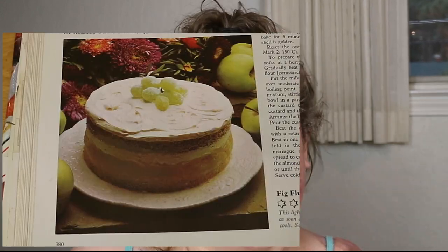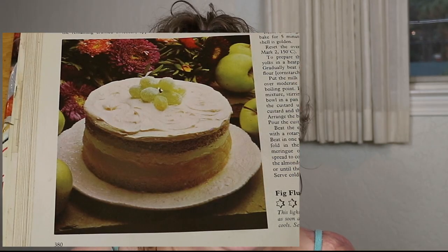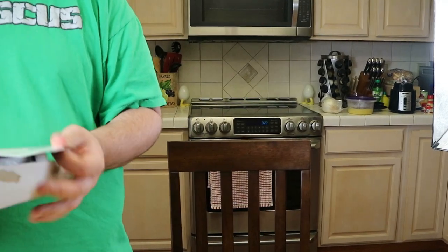Hey guys, welcome back to my channel. My name is Caitlin Dabrow and today we are making another Super Cookery recipe. This one is a dessert — an apple dessert. It's actually called a pudding pie, but it has no pudding in it. It is a pie. Like the last one, we're making the original recipe and then making our own version.